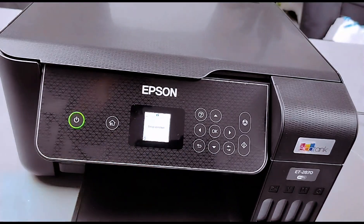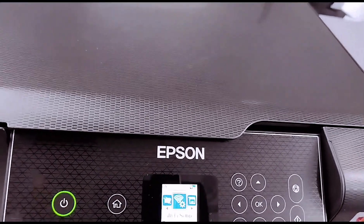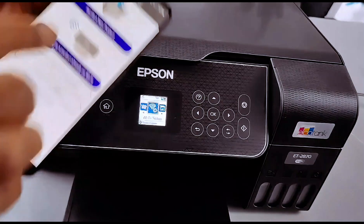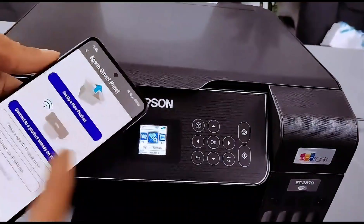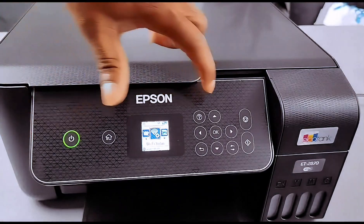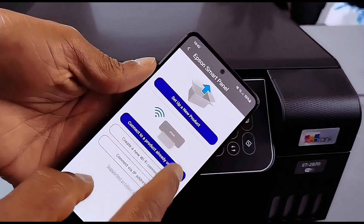Setup is complete. If you look at the Wi-Fi image on the printer you will see a steady blue color. Depending on the device you want to use, download the Epson Smart Panel app on your mobile phone. If you are setting this up for the first time using your mobile phone, select 'Set up a new product'. Because we already connected the Wi-Fi details on the printer, the option we need to select is 'Connect a product already on the Wi-Fi'.